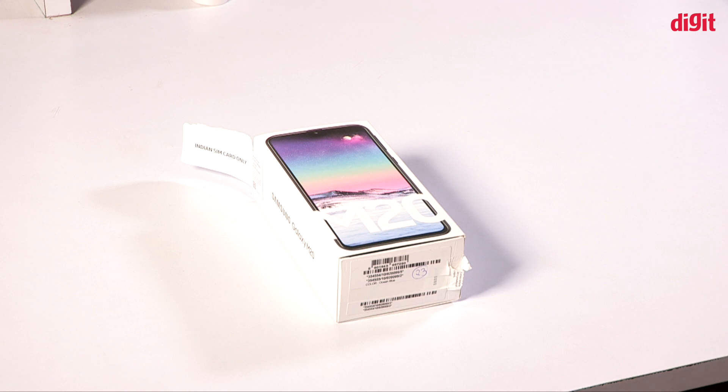Hello everyone, welcome to the new Unboxing episode. Today we are going to unbox the Samsung Galaxy M20. We have already been doing the M10, and this is the M20.